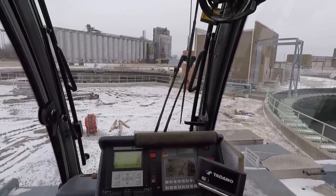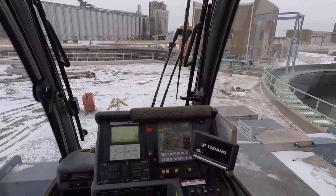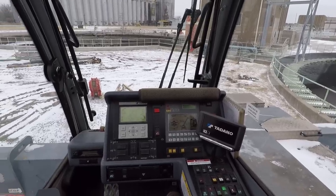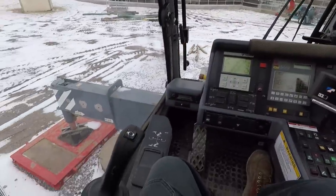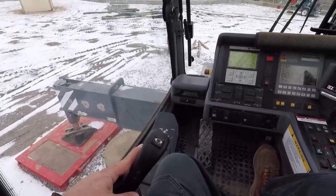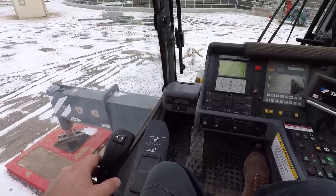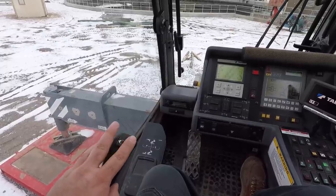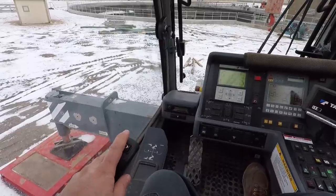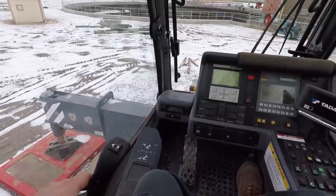One of them is the controls in the upper cab. I've already covered some of the screens, but I forgot to cover the actual controls. On the left side we have this joystick — it controls swing. Move it one way or the other: move right, swings right; move left, swings left. On the top here we've got a swing brake switch, which locks the swing brake if you're just sitting still not doing anything.